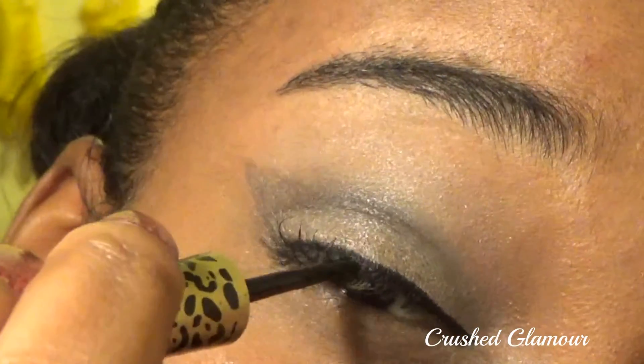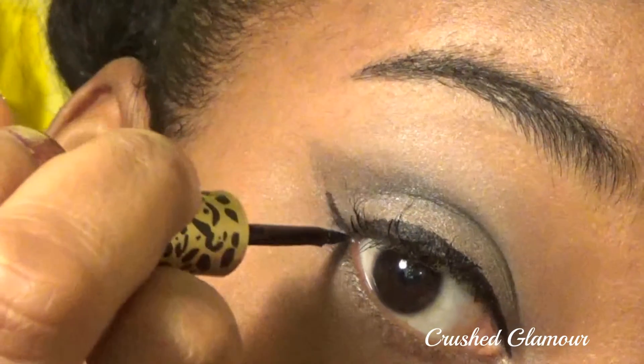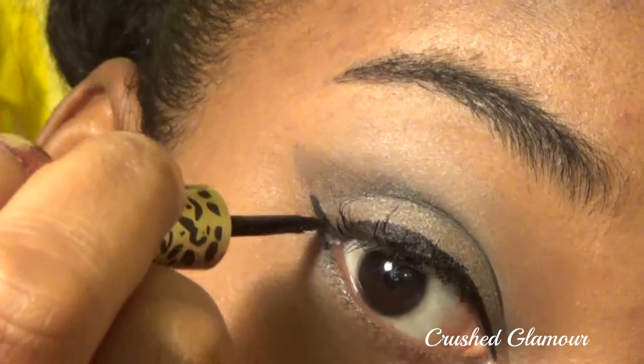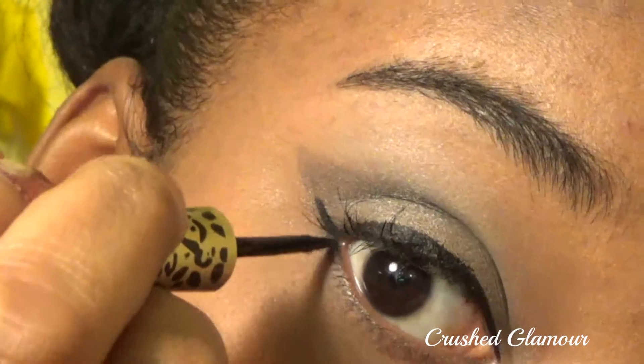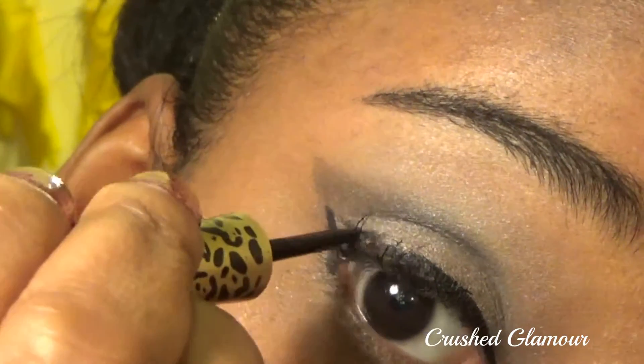Are you ready for the wing? Let's do it. Extending from the outer corner of your eye, make sure that it points in the direction of the tip of your eyebrow. Connect this line to the main part of your eyeliner, making a hypotenuse, and fill it in.